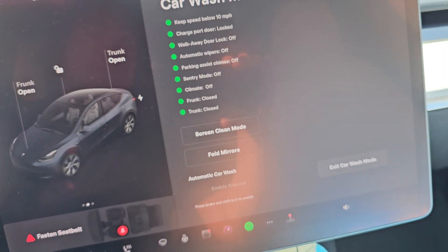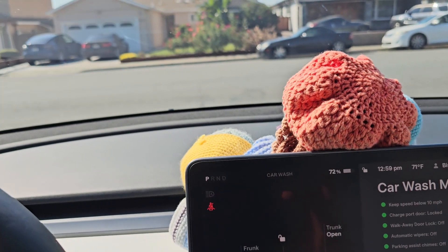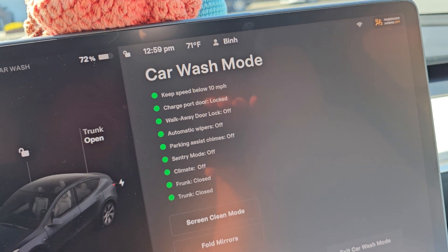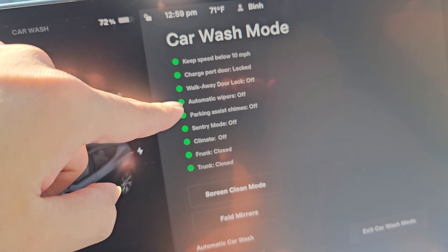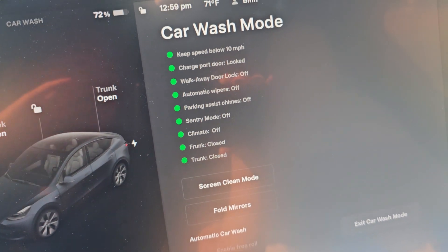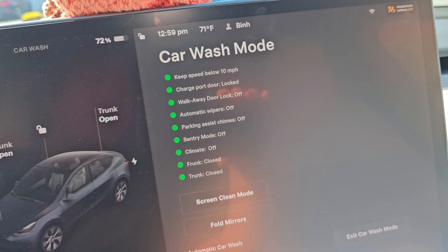That's how you do car wash mode. The important thing — why you don't want to just do neutral — is because if you forget and your windshield wipers start going and the brush comes, it's gonna rip your windshield wipers off. You don't want that. Also, you don't want the car wash to push the charge port door open during the wash, and then it will rip that off. The other stuff isn't as important — maybe it might hit the trunk button. So you do want to enter car wash mode; don't just go into neutral, because you can end up getting your car damaged if some of the automatic stuff happens.